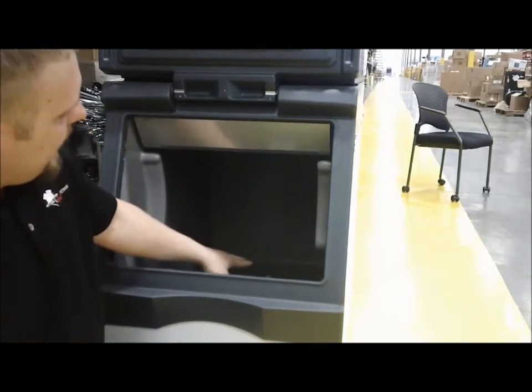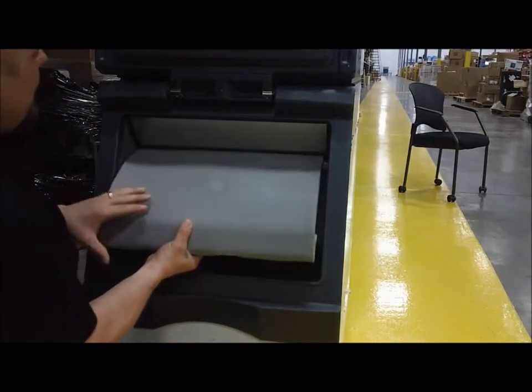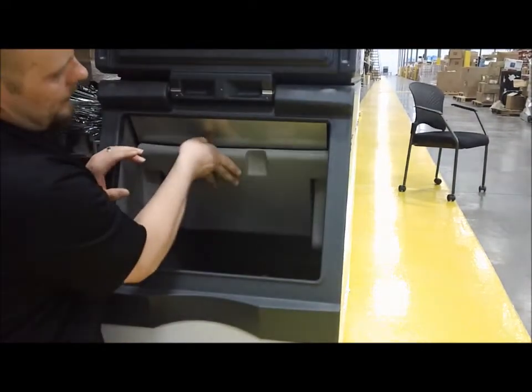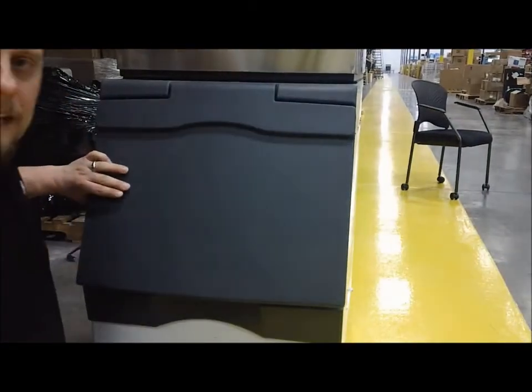Once you make sure that you have that cleaned out and the bottom wiped up and free of debris, you can go ahead and reinstall your ice deflector. Then once you reinstall your ice deflector, go ahead and close your lid, and we'll be done with the inside of the unit.